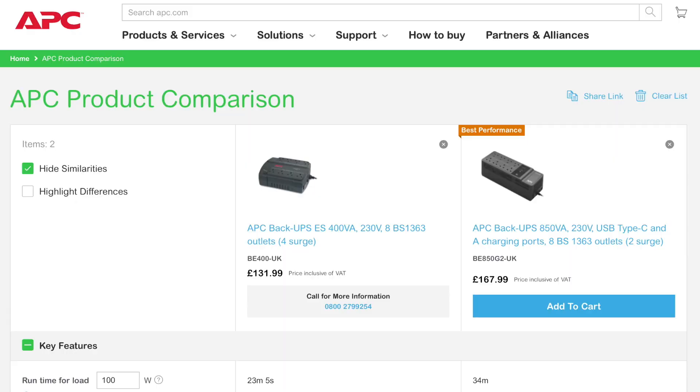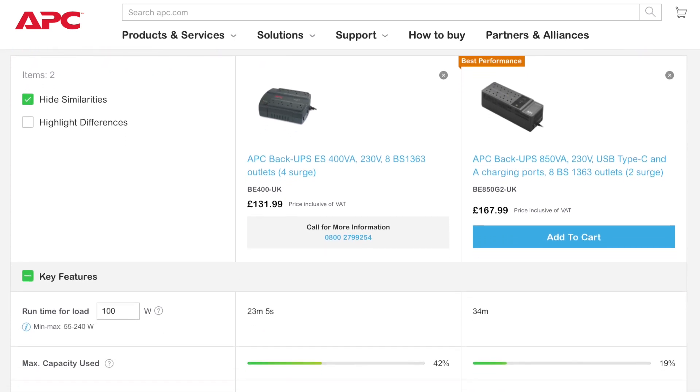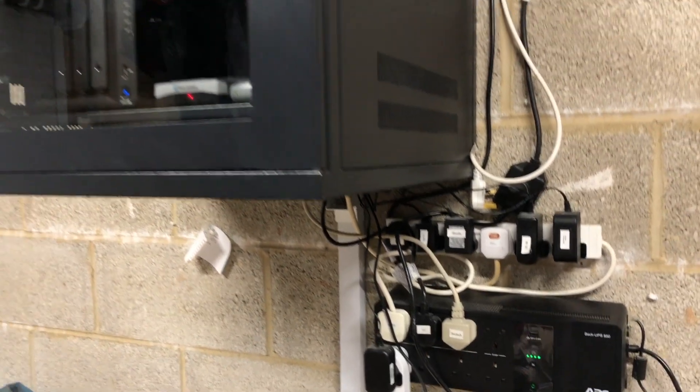I get a lot of power cuts where I live, and it's been that way since I moved here over 12 years ago. Over that time I installed a few APC UPSs, the kind that give you maybe 30 to 60 minutes run time with a regular 240V output. These are great, and I had one protecting my study equipment, another for the router in our living room, and a third in the garage keeping my rack of various essential gadgets up and running.